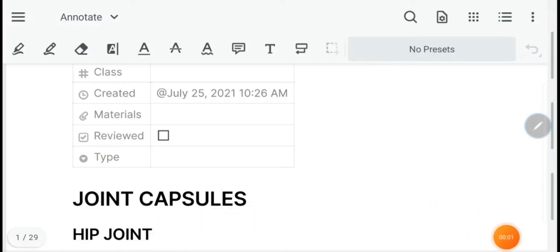Assalamu alaikum everyone, I hope you're all doing amazing. If you're new to the channel, hi, my name is Jawad, I'm a first year medical student studying at King Edward Medical University. Today I'm going to revise the joints of the lower limb. This is a revision video — if you have studied before you're going to have a good time. If it's your first time, don't worry, you're going to get something out of this.